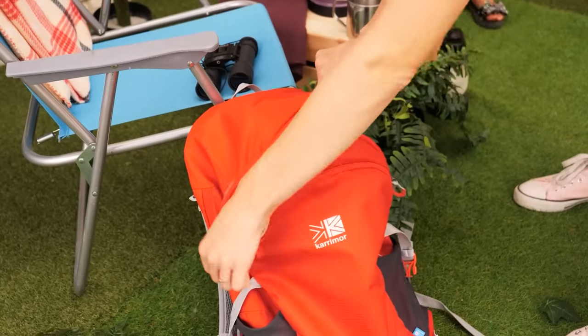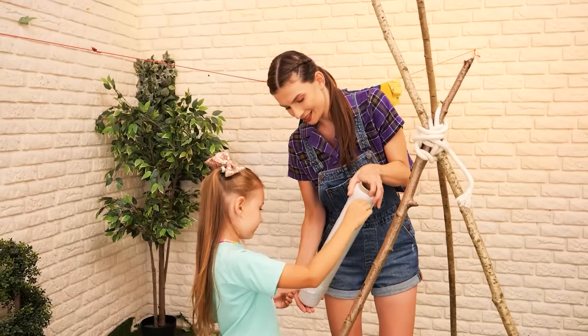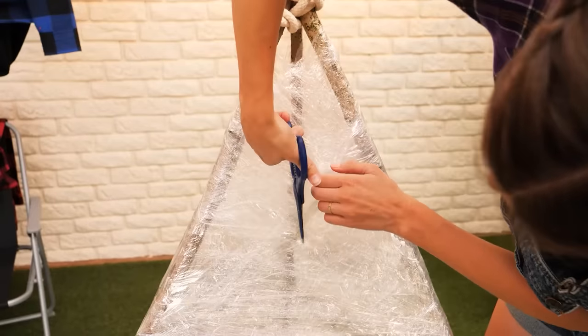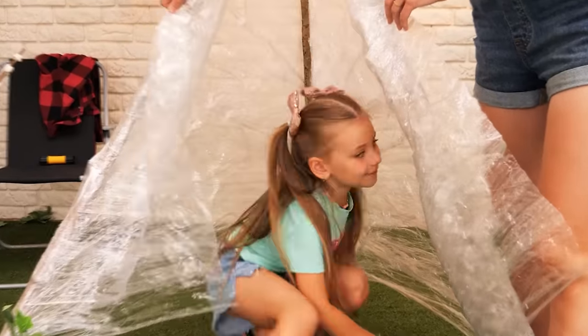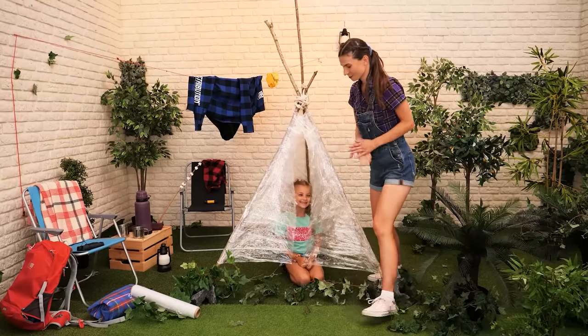One more thing! Wrap cling film around it! And cut out the entrance! Try it! Yay! I love it! Perfect!